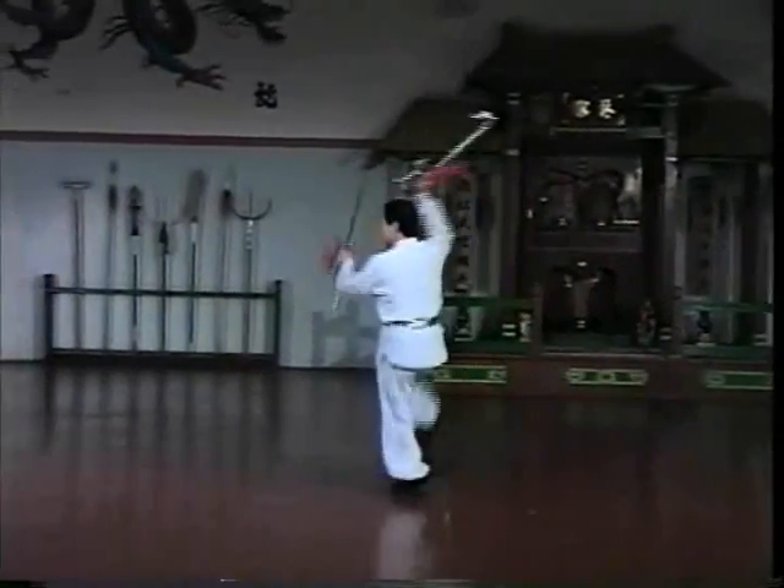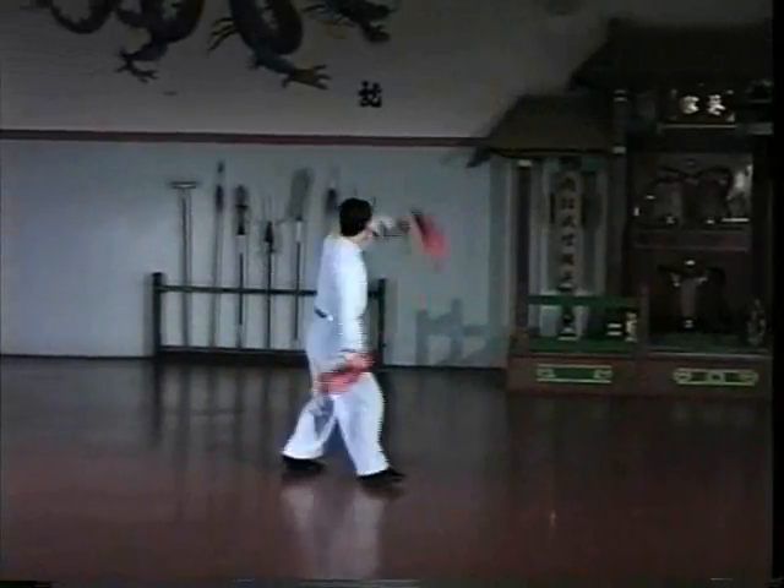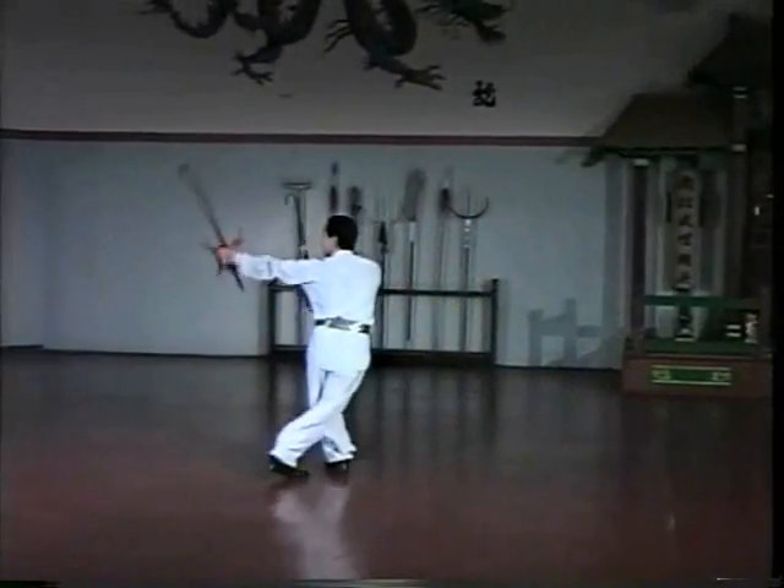The rear hand, also known as the guide hand or the balance hand, must always be coordinated with the front hand.